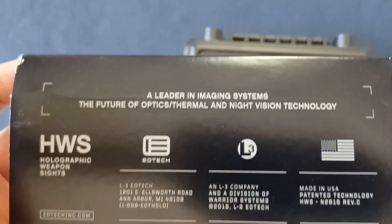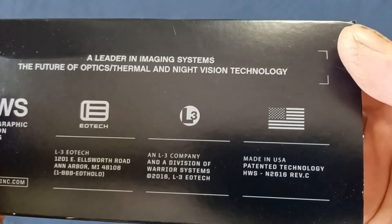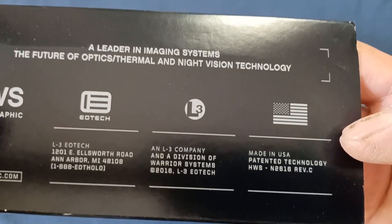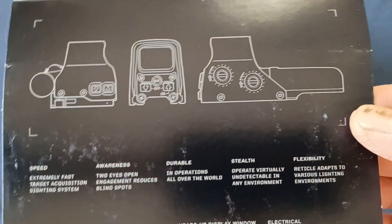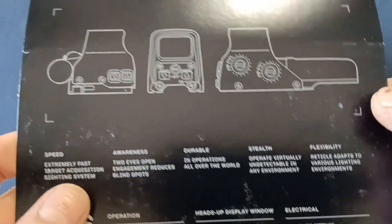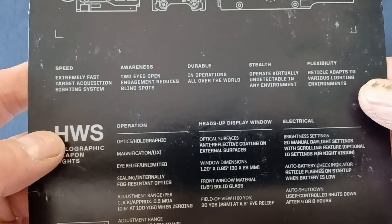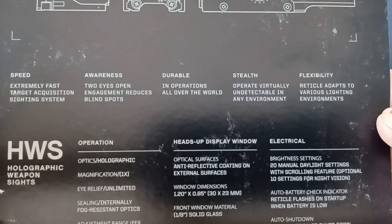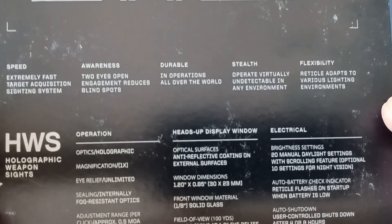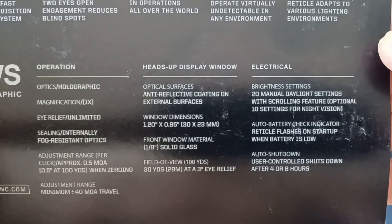A little bit of website text there as we continue on the sleeve: a leader in imaging systems, the future of optics, thermal and night vision technology. You can see other companies involved — L3 — and also a flag made in the USA. Continuing on this side of the sleeve you can see diagrams; this is the 500 series with the large battery cap versus the XPS series. Some of the features listed: speed, awareness, durable, stealth, and flexibility.